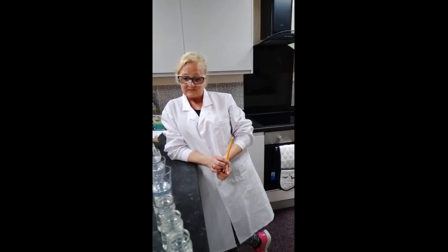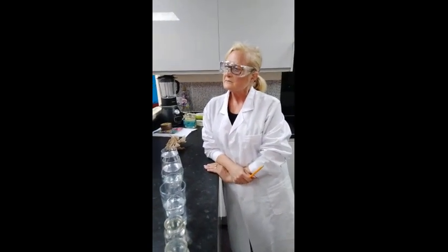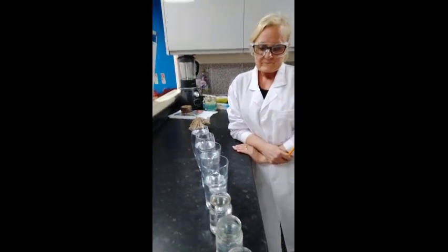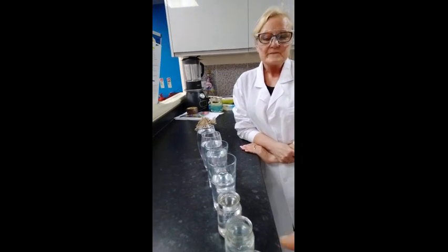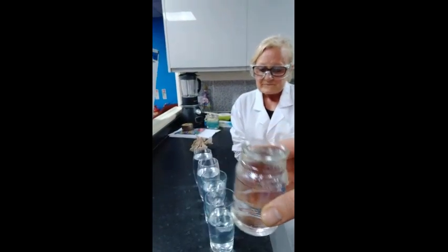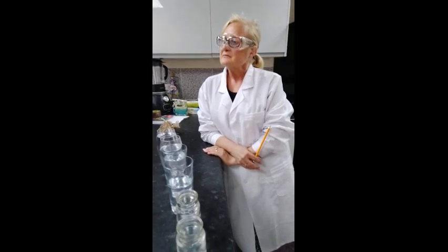Then Raquel is going to explain and I'm going to do the experiment. The instructions are very simple. You can use mixed glasses or ones which are virtually the same size, as Anne has already said. Line your eight glasses up on the tabletop surface, somewhere where they can't easily be knocked off if there are any accidents. Fill each one with a different level of water.